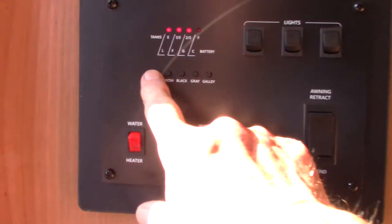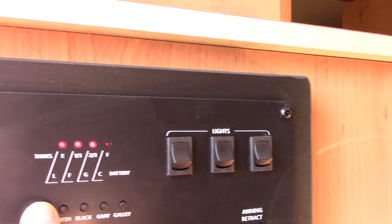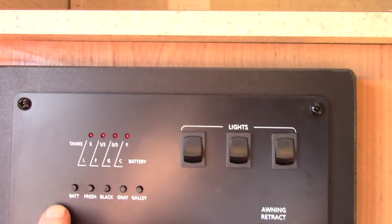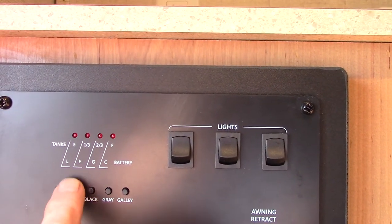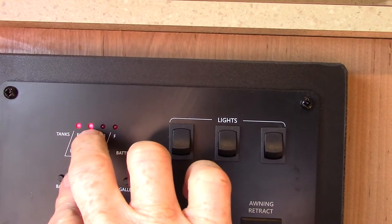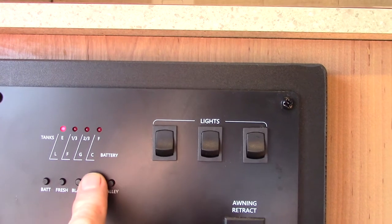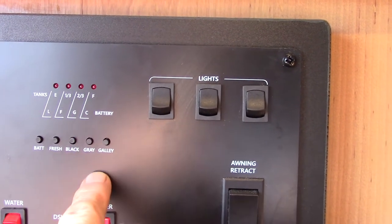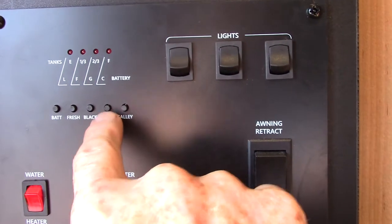Here's your control panel. Your battery is charged — always check it when you're not plugged in. The fresh water tank has a third full because we're still water testing it. As the tanks fill, they show in one-third increments — the lights will light up as it fills. Black tank, gray tank — this one just has one gray tank and does not have a galley tank, because the plumbing is all bunched in one area.